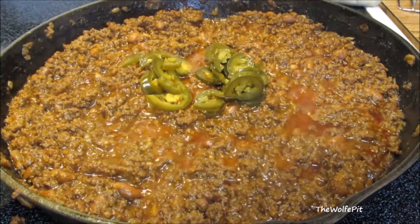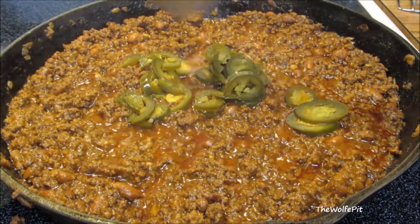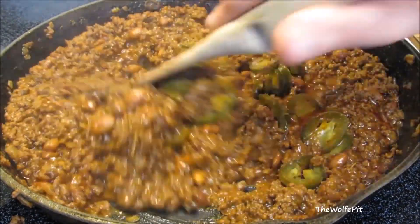Then add pickled jalapeños. I added them towards the end of the cook so they didn't get mushy and disintegrate. If you want to use fresh jalapeños, I would add them right after you brown the ground beef. Give it a good mix and you can see how nice and thick it's getting.